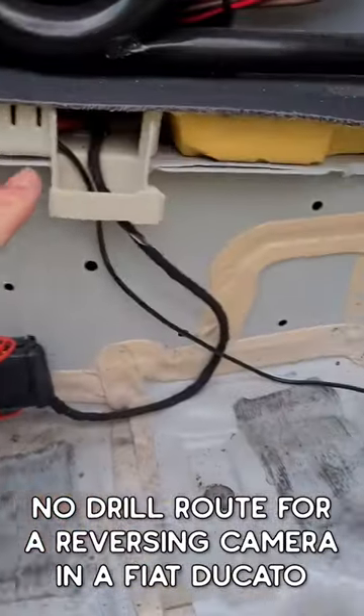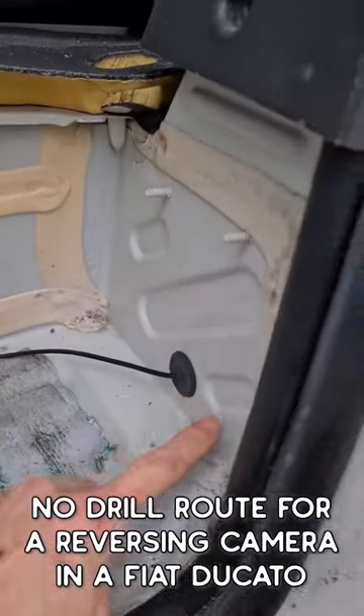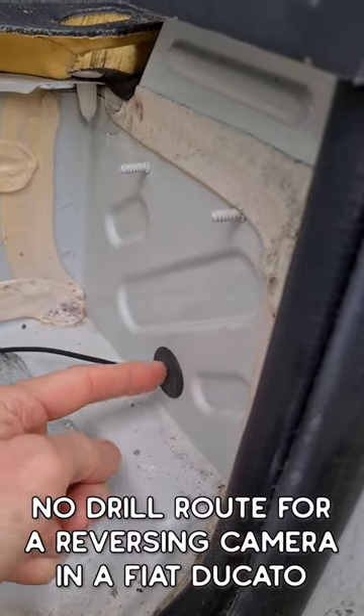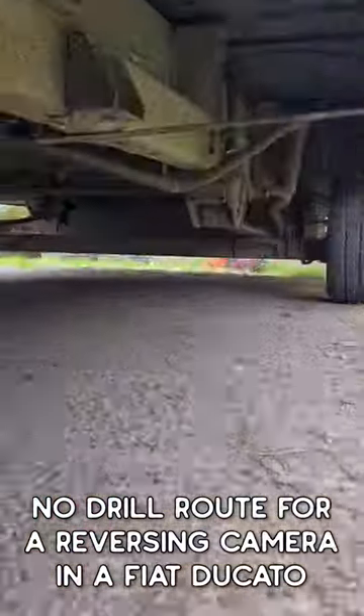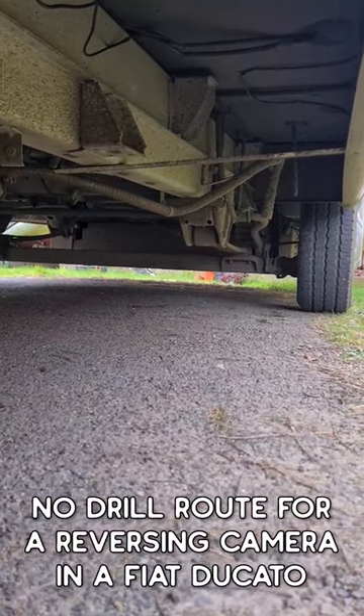There's an earth mount here if that's useful for anything. Follow the cable around — there's a grommet here which I've sliced vertically, push the cable through there, and simply follow the cables and tie them underneath your van to the back.